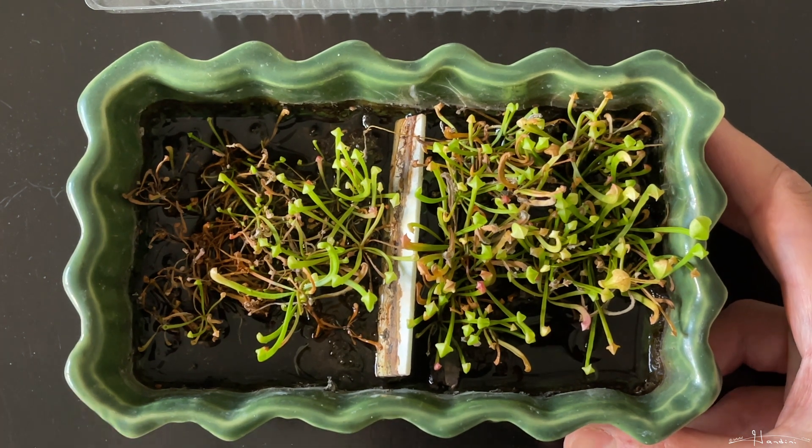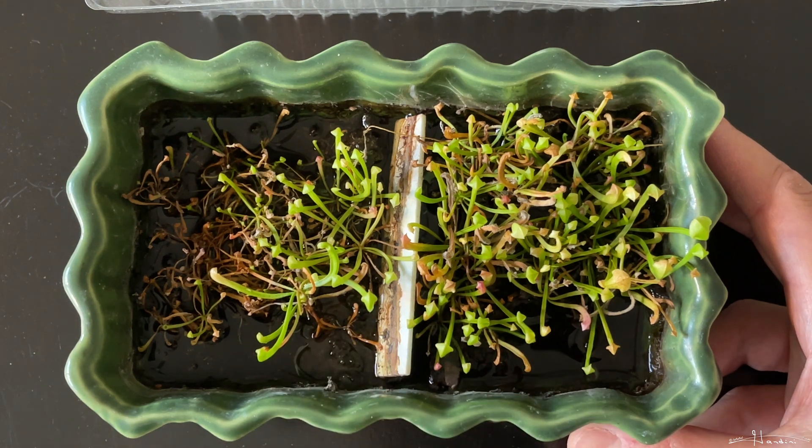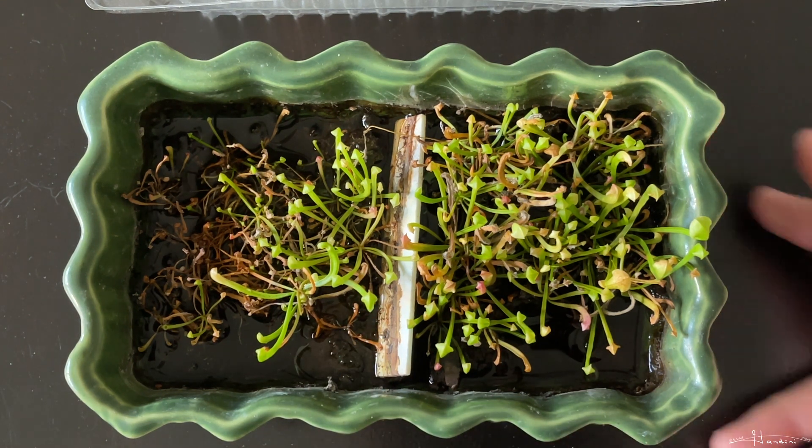This is just a quick update — it took a while but they're finally starting to grow. Thanks for watching and happy planting!